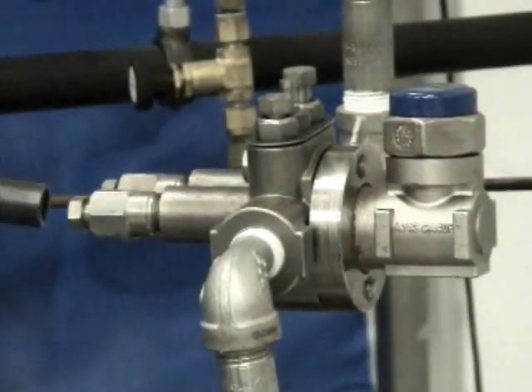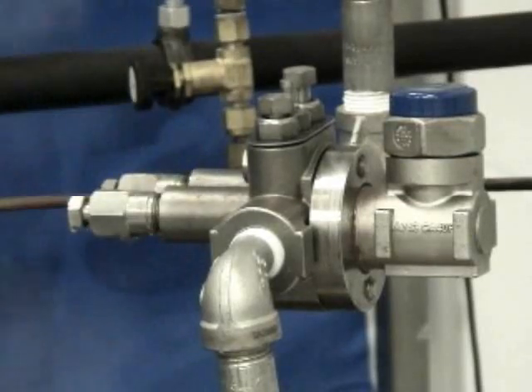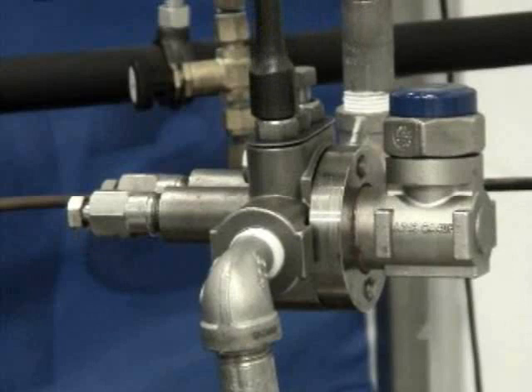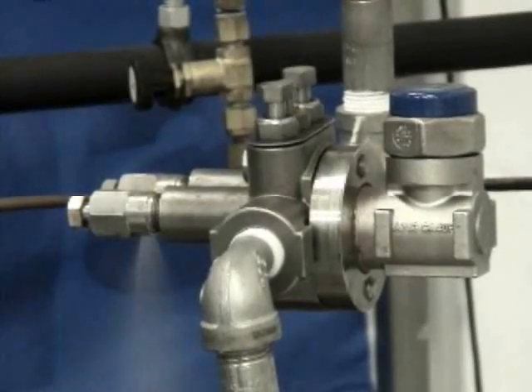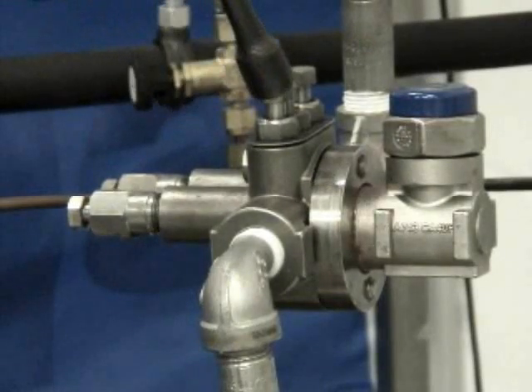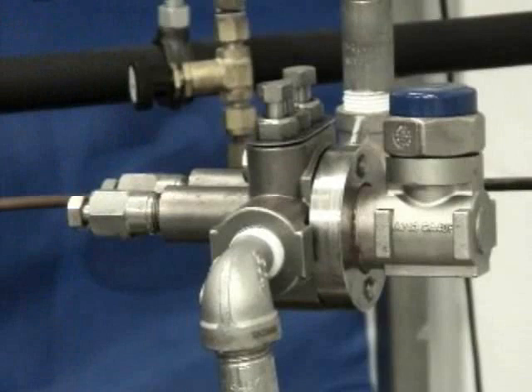The test valve is still open, and we'll just watch that for a second or so. As long as the trap is operating properly, periodically that test valve will have discharge coming out of it. Right now the return line is still isolated. What we'll do now is open up the return side. And if you get steam out of the test valve on a continuous basis, that would indicate there's actually steam and vapor coming from other parts of the system, which is why we typically want to close that valve to do the actual test on the unit itself.